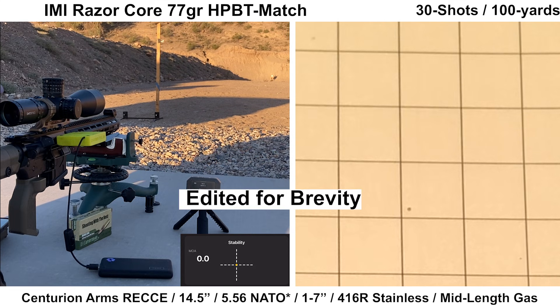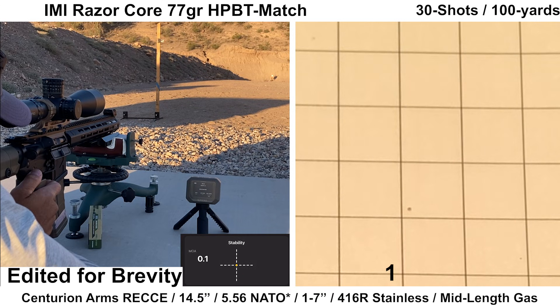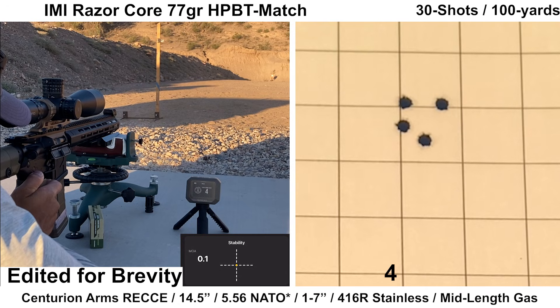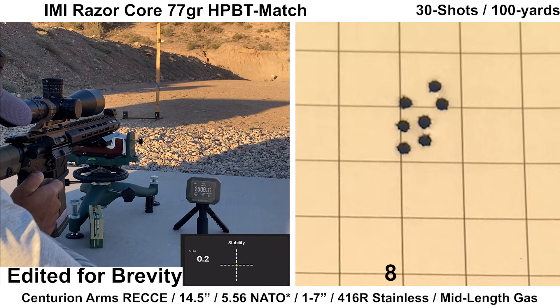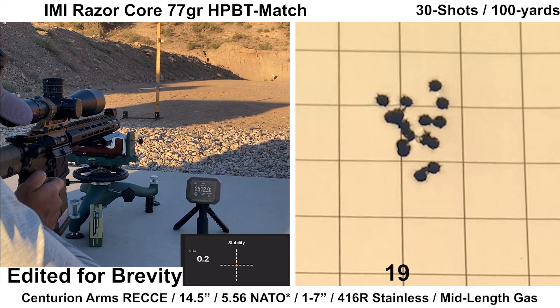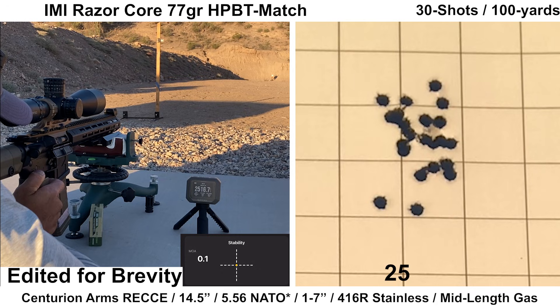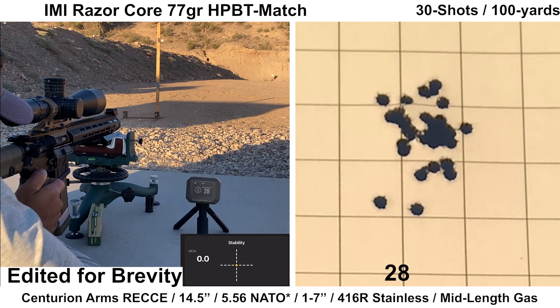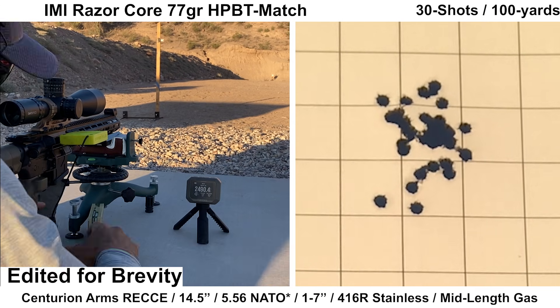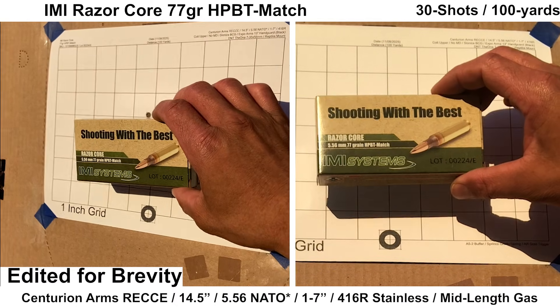The second group we're going to look at here is with the IMI Razor Core 77 grain. Unfortunately, my main shooter camera had an issue during this group. This ammo usually does okay — the Federal Gold Medal almost always groups better, but the IMI is cheaper and has a faster velocity, so depending on what you're looking for, one might suit you better. I only shot one group with this ammo due to budget constraints. No issues with this group — wind was fine, shooting felt good, the Garmin captured velocity on every shot, and the Mantis also recorded each shot.